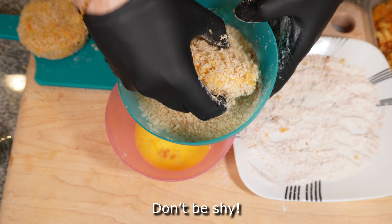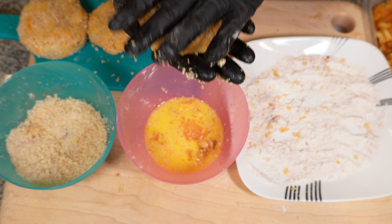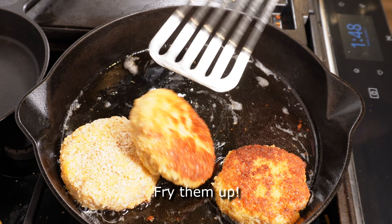You may need to form them a little bit after the dredging process to get them to the right shape. Fry them up until they're golden brown.